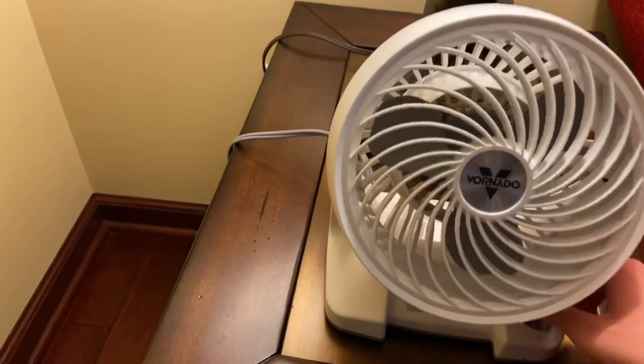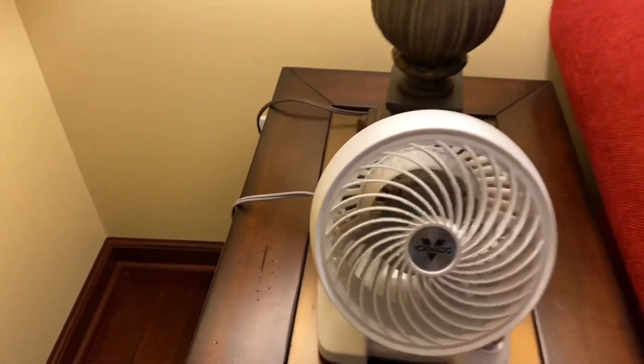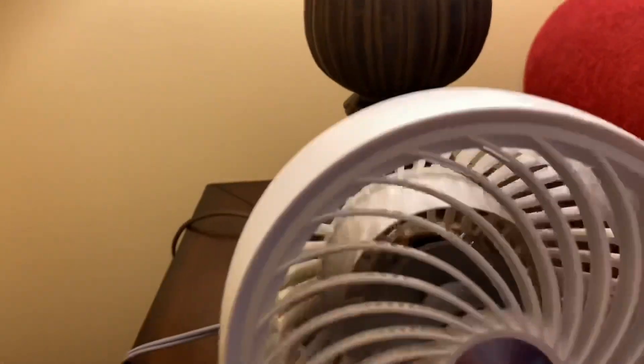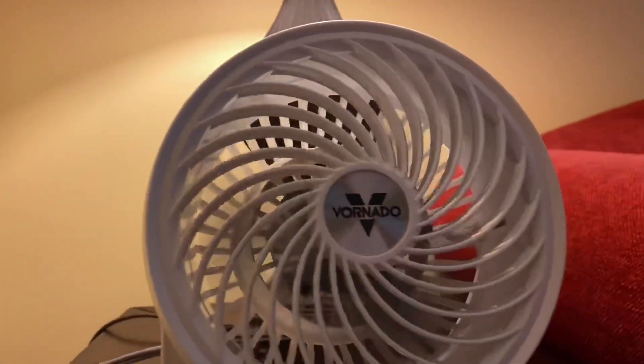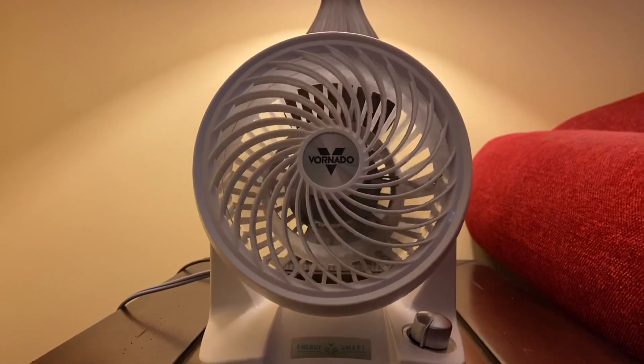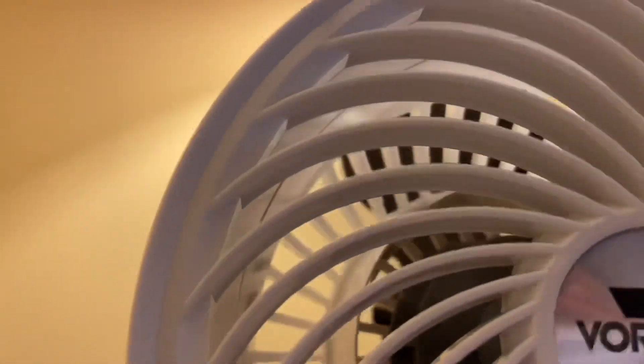Let's go ahead and turn it on the lowest setting first. You can just barely hear it.